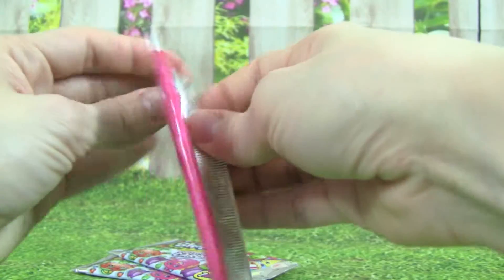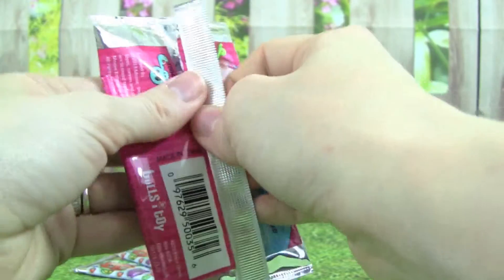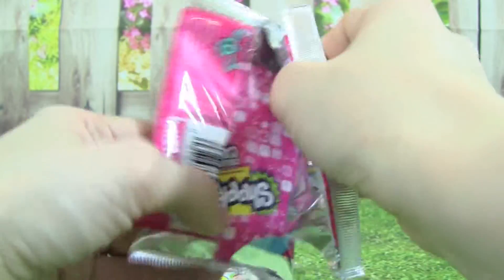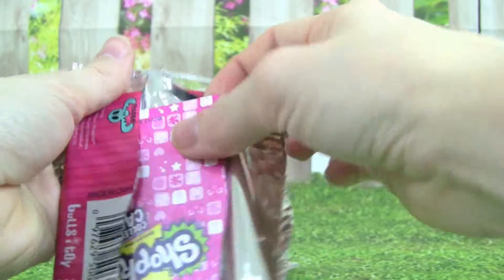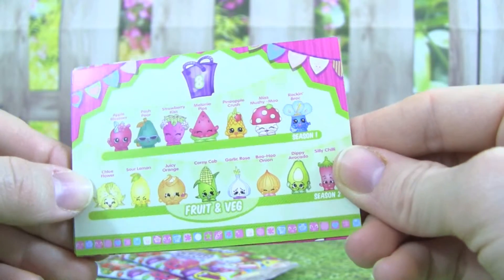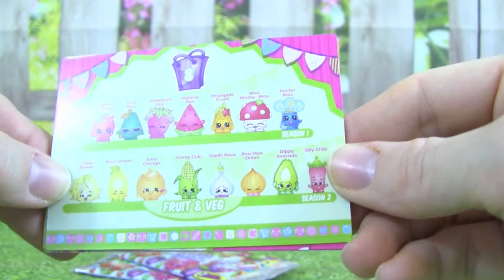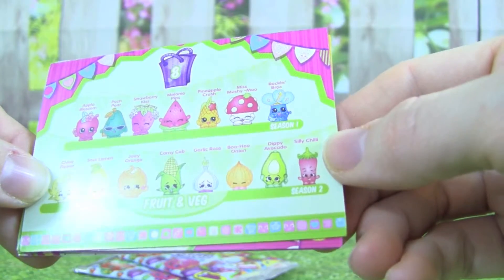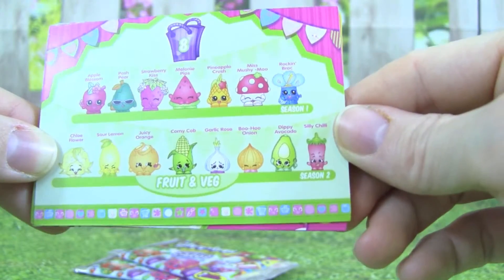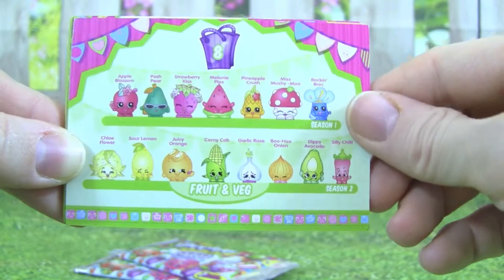Let's open this pack first. Here is Fruit and Vegetables. They are so cute. I really like Corny Cob — that one is really neat. And I love Strawberry Kiss too. That one is super cute.